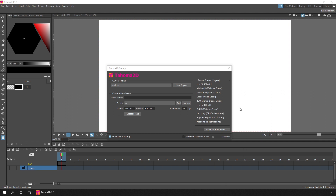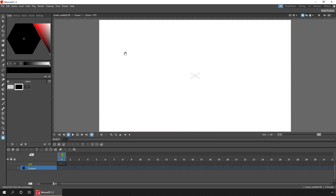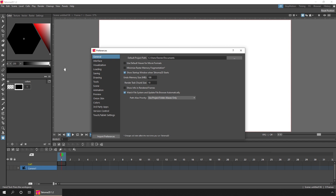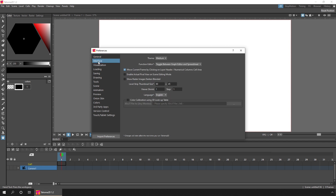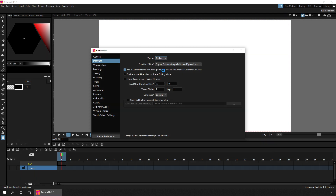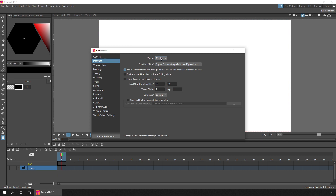Before we start dealing with projects, let's close that pop-up dialog and go to the file preferences window. Two things you might want to change: the first thing in the interface section is the color theme of the main application. You may have noticed it was darker when I first ran it because it was using the dark theme. You can simply click and change the themes in the drop-down — I like the medium theme.